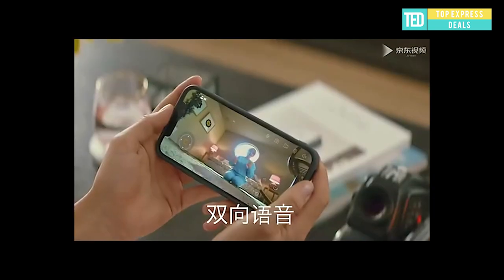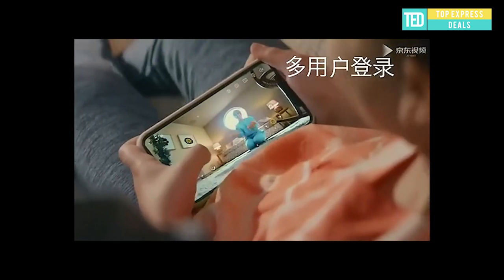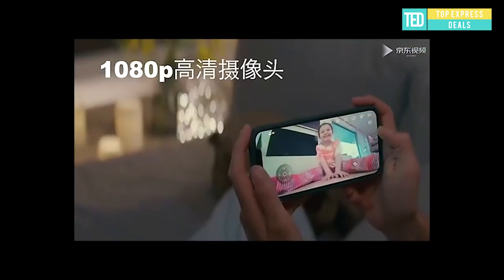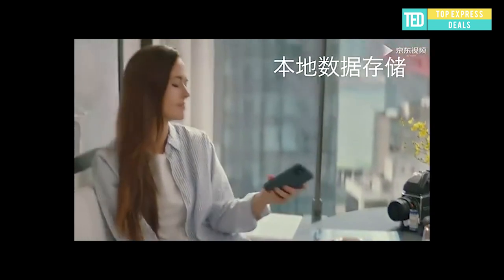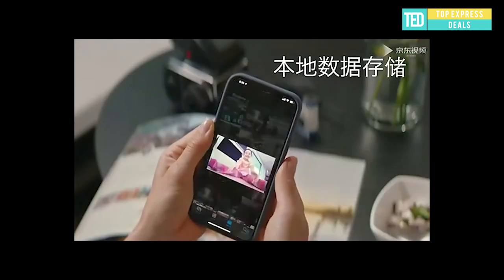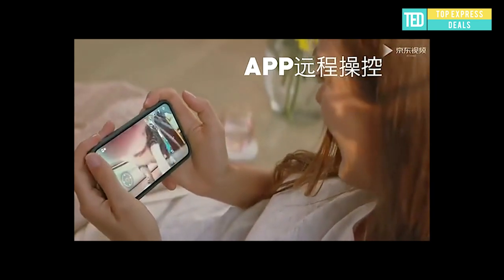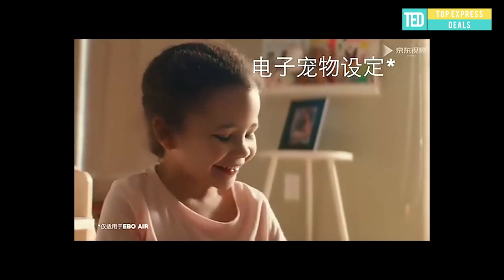Smart robot Ebo connects to Wi-Fi, allowing you to monitor your cat with HD video and sound on the mobile app. Ebo is equipped with a 1080p HD camera to take photos, video, or play with your cat via live stream. Ebo wheels roll and dance on their own and are equipped with collision sensors. Ebo's eye movements and sounds mimic real-life play, keeping your cat engaged day after day.